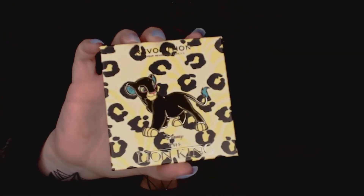The next palette we're going to be using today is the Makeup Revolution palette. This is the Lion King collection — the Jungle Princess palette. I grabbed this one specifically just for this top purple shade because I think it'll be a good transition shade. So we're actually going to start out with that one.